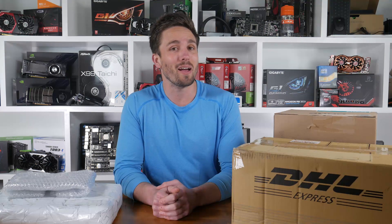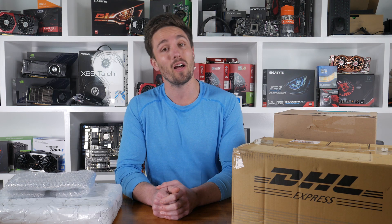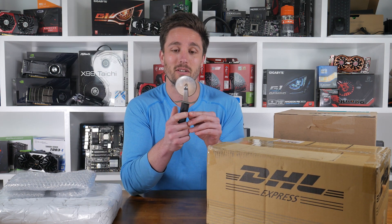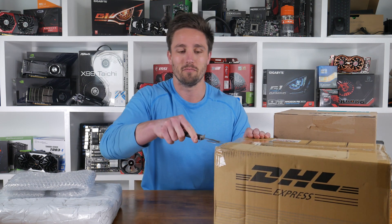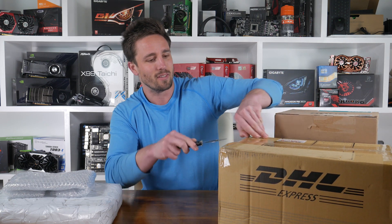Hello friends and welcome back to another episode of Unboxing Boxes with Matt — we are now up to episode 8. Time flies when you're having fun unboxing boxes. Today I'm gonna hack away at these things with a ridiculously stupid device: a pizza cutter. Let's get into it.